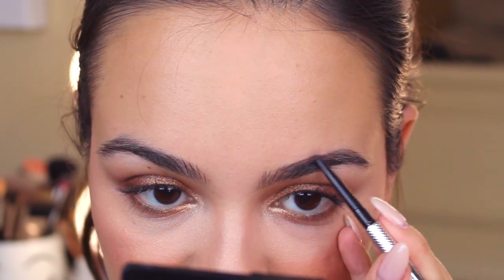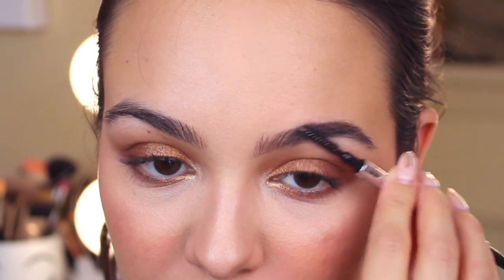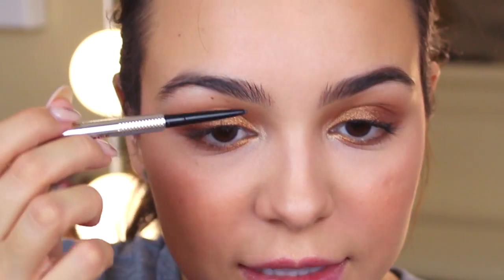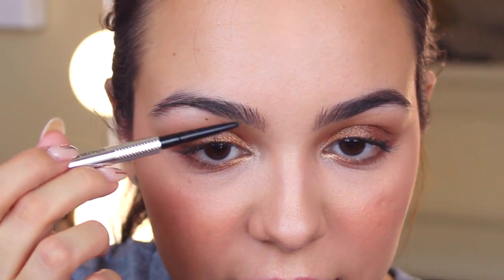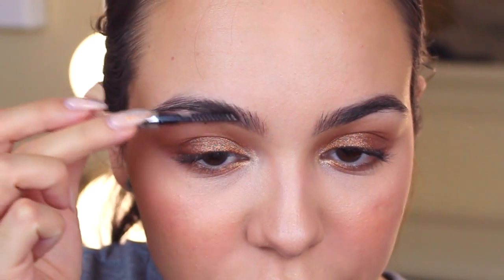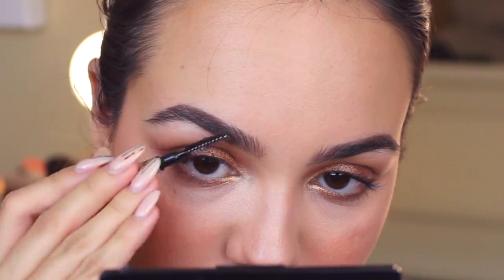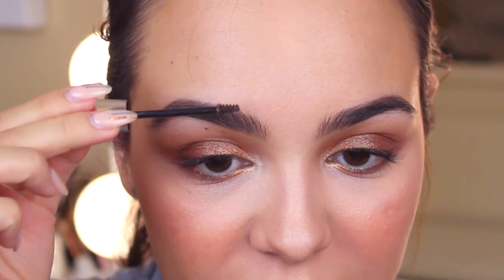I actually used this in one other video where I was showing new eyebrow products. This is the Benefit Precisely My Brow Pencil in color 4. I like to do my brows really simple — just fill in the empty space above the arch that needs a little help, then brush through them. On this eyebrow I'll fill underneath the front part just a tiny bit because this eyebrow is lower than the other one on that front part. Then I'll define the hairs with Gimme Brow, mostly over the arch where it isn't as dark.